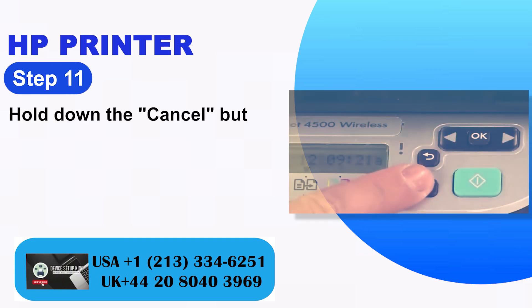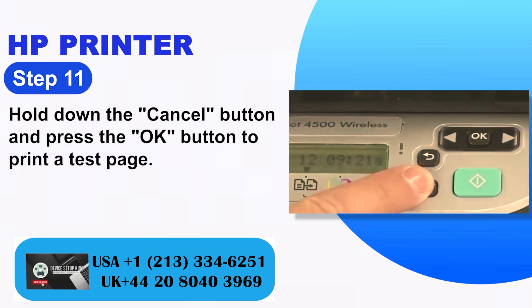Step 11: Hold down the cancel button and press the OK button to print a test page.